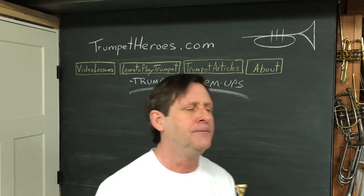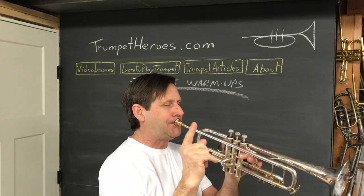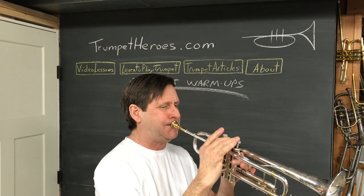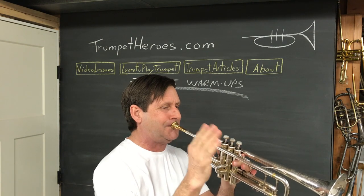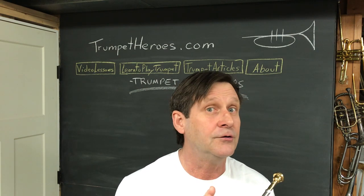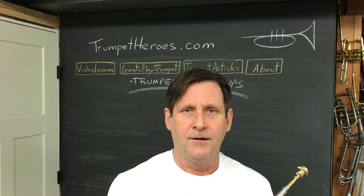Here's line two — it includes F-sharp, second valve. First note is G. You'll notice the slur in the second-last bar: you tongue that first note in the bar and then the rest of them are slurred. Slurring requires us to use the air to change the notes. It helps that the valve is moving for you, but there are going to be some spots where it doesn't.